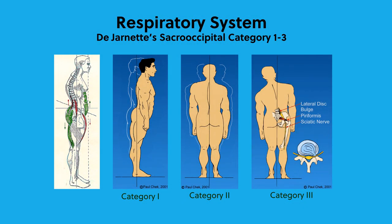In DeJornate's sacro-occipital category, there is a technique to identify how bad the systems are — in particular the respiratory system, the severity of it. We use bilateral scales to evaluate the respiratory pump. Essentially, one foot is on one scale and the other foot is on the other scale, and they'll be standing looking straight ahead as they breathe. You take several minutes to watch the numbers on the scale change.